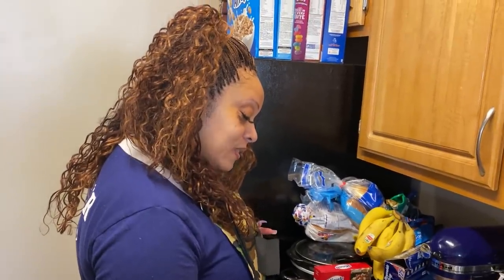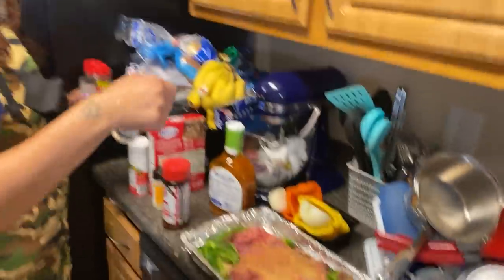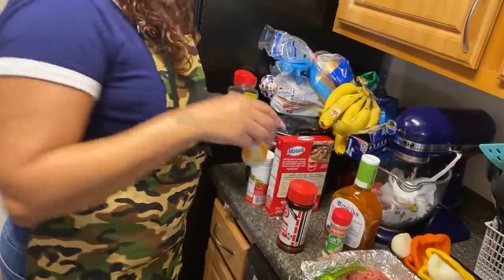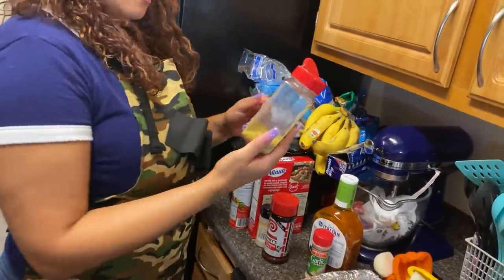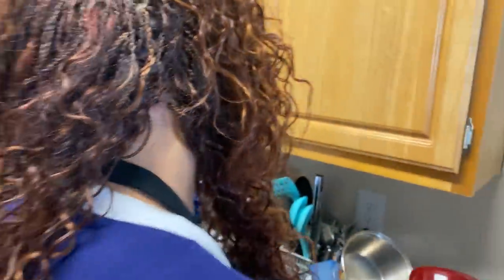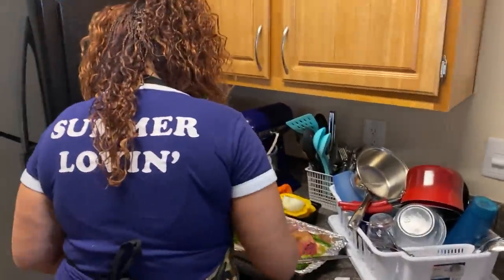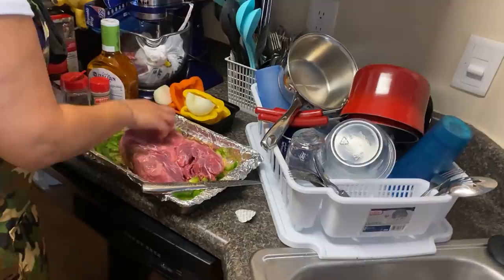I flew up out of there, y'all. So garlic powder, onion powder, and then the lemon pepper seasoning. I'm gonna turn it over and season it on the other side.